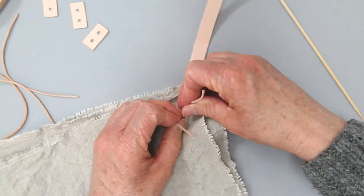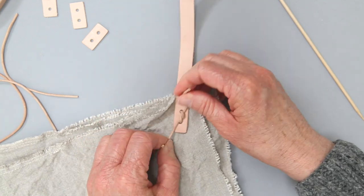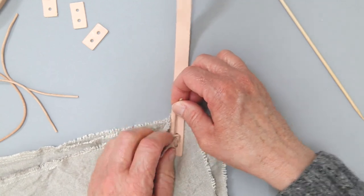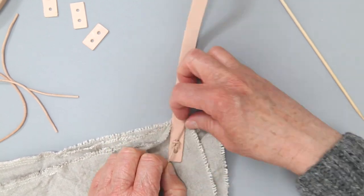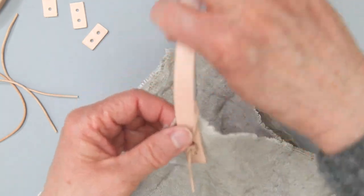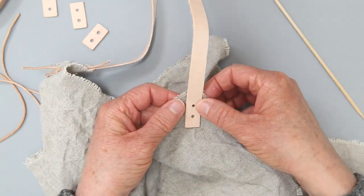So it's just a square knot — left over right and right over left. Tighten that up a bit. There you go, first handle tied on. And then you're just going to do the same thing — come right to the next point and do exactly the same thing.